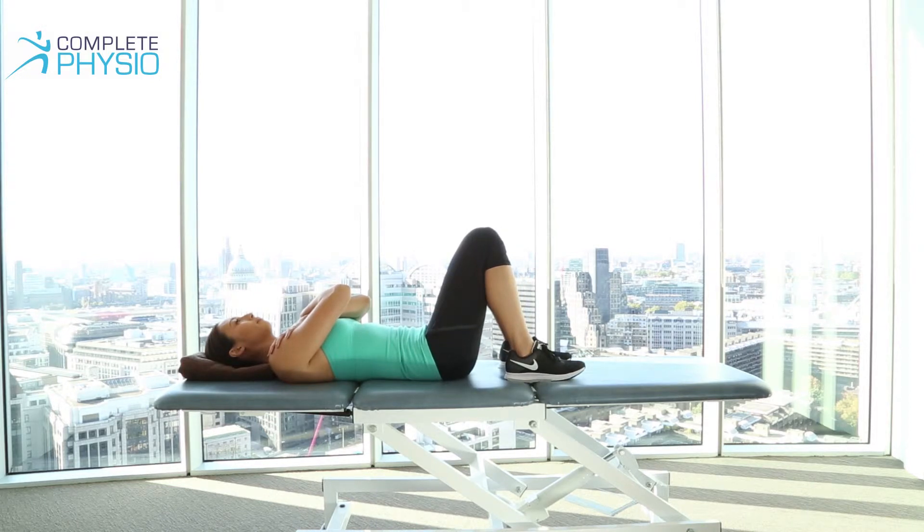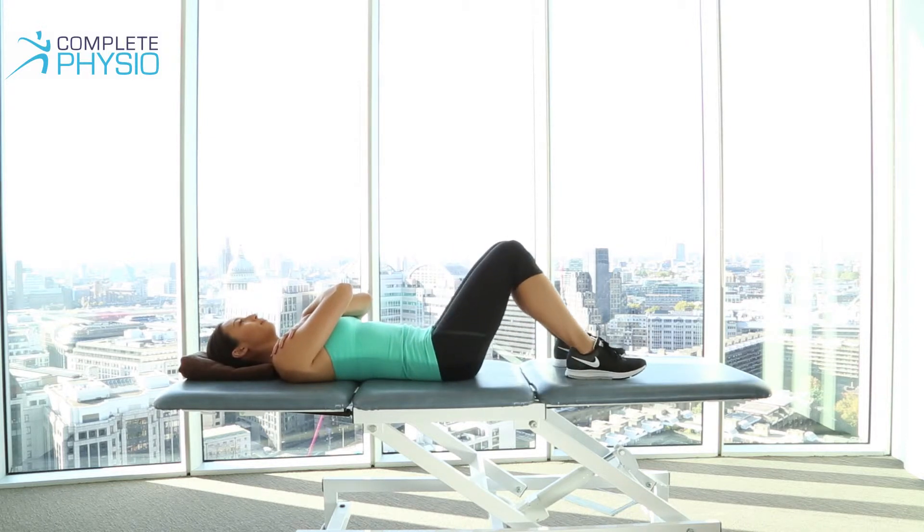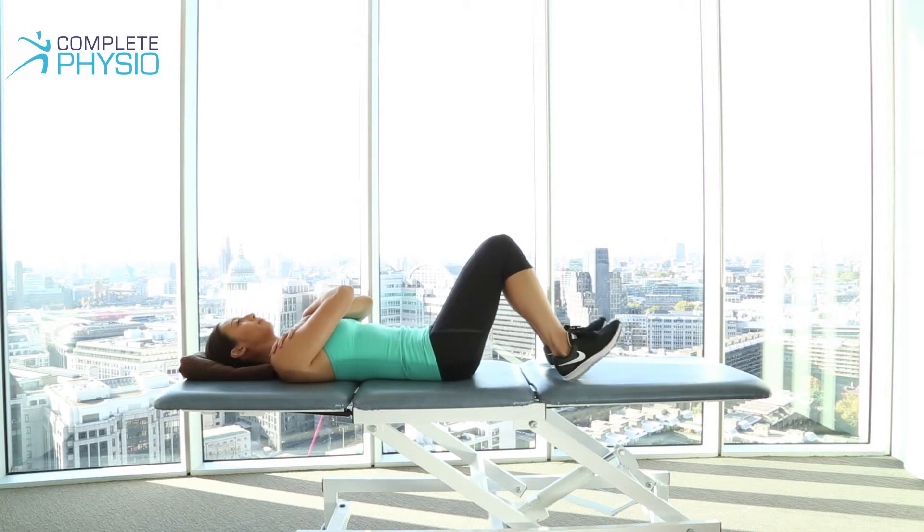Now just to make this more of a hamstring bridging exercise, if you straighten your knees a little bit more and pull your toes up, this will strengthen the hamstring. So what you can do now is push through your heels, rotate the pelvis back, and lift up.